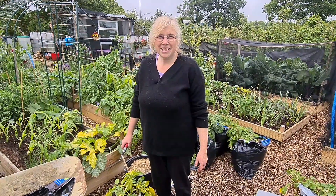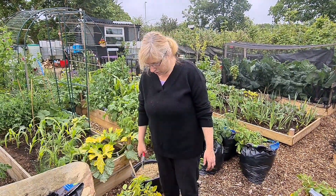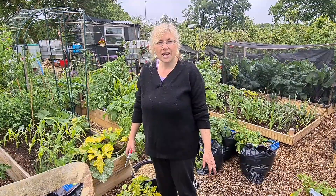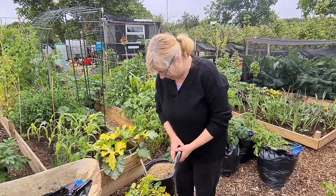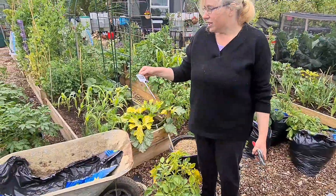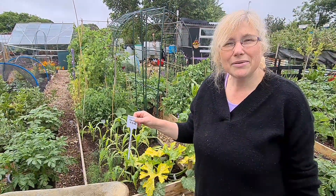Hi and welcome to Garden to the Kitchen with Tracy. Today I'm harvesting two little tubs of Charlotte's. These are the early potatoes. It's been 13 weeks. I planted these on the 9th of the 3rd, 22. So we're going to see what we've got.